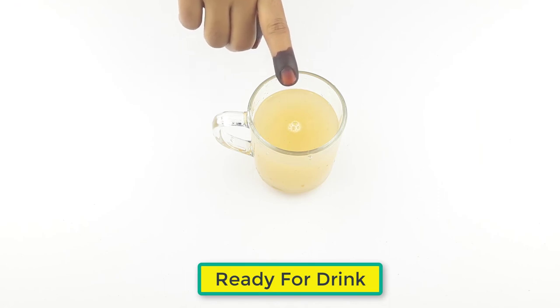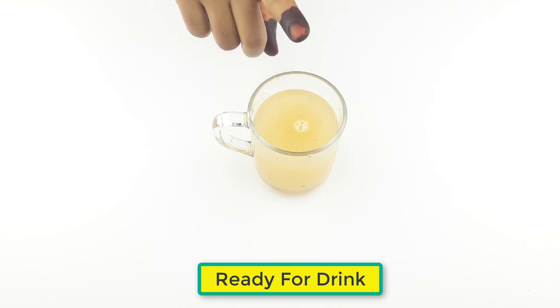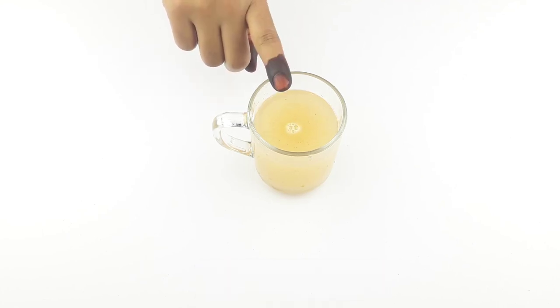Ready for a drink? You should drink it daily for better results. You will feel better within 4 weeks. Friends, see you again in our next videos.